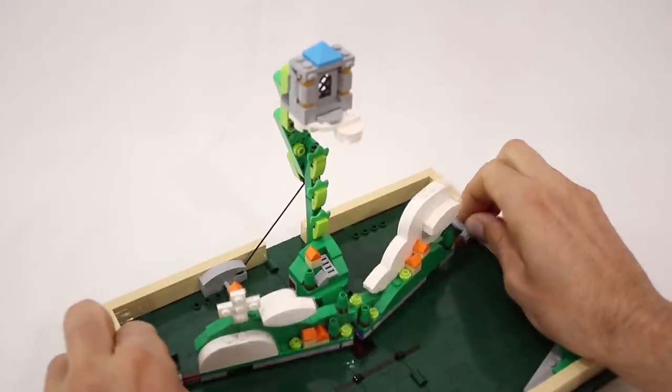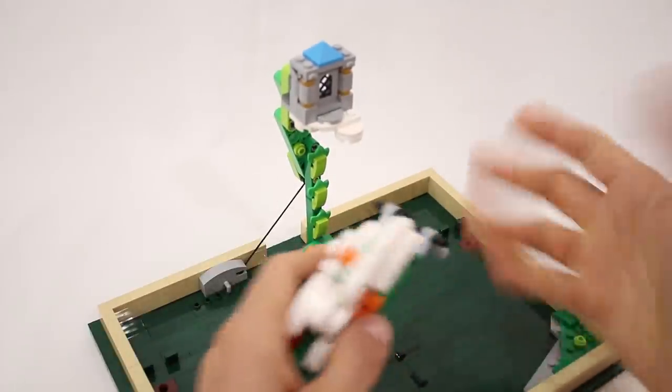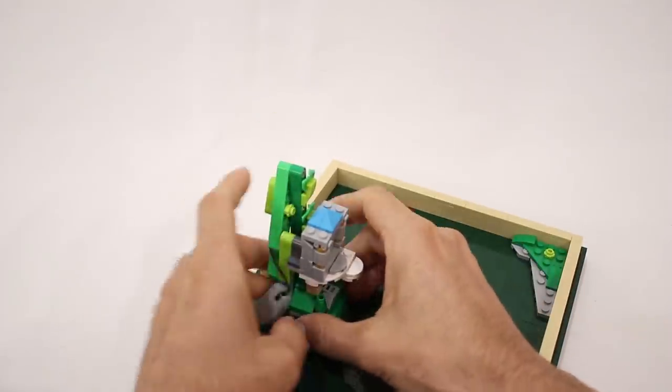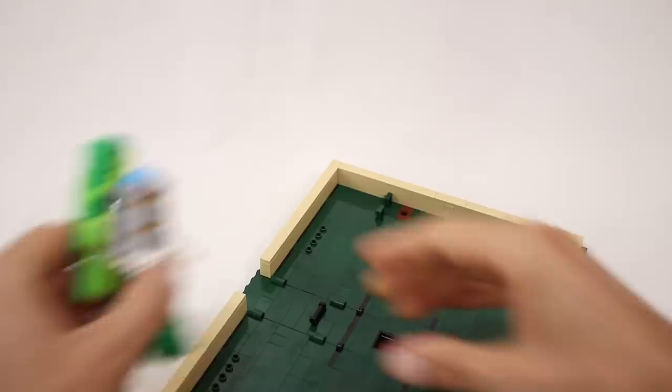Of course the thing that excites me the most about this set is that you can design and build whatever interiors you want. And let's see what else we can build using the pieces that come in the set.